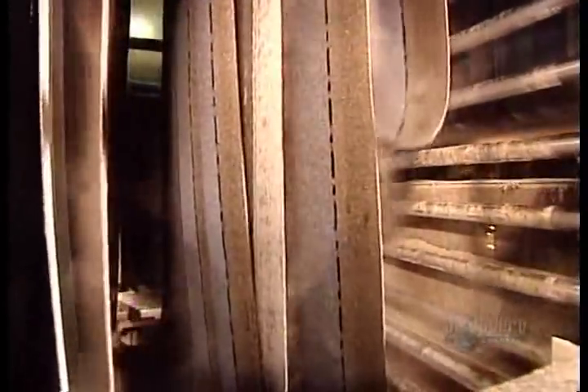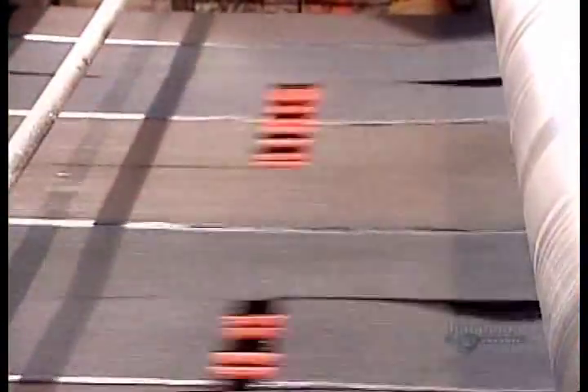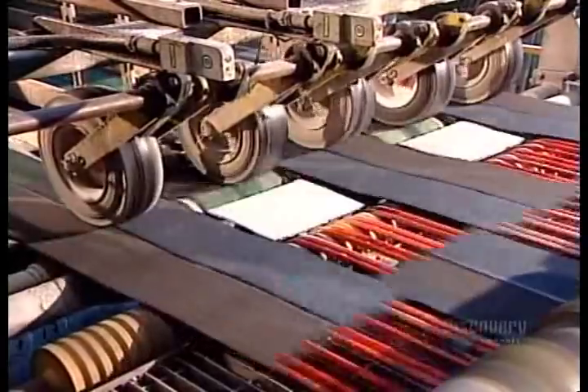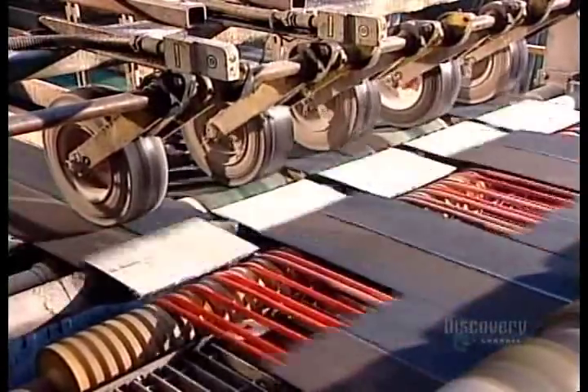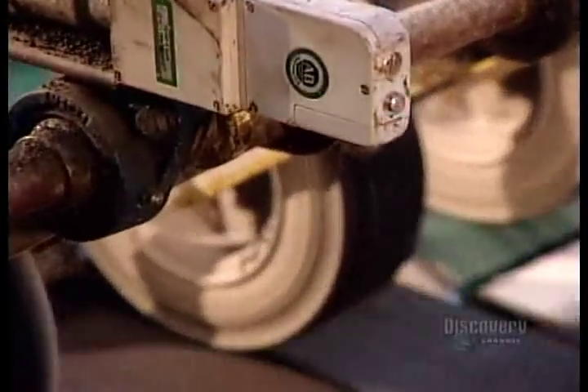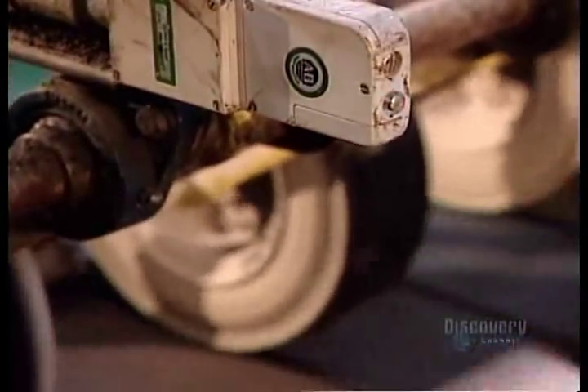On the way to the cutting station, the shingle material passes through the finish looper. Like the felt looper at the beginning, it accumulates enough reserve so that production won't come to a standstill if there's a problem. The cutting machine cuts to size and profile — standard shingles measure 100 by 33.7 centimeters. This model has a straight edge, but some styles have a curved bottom.